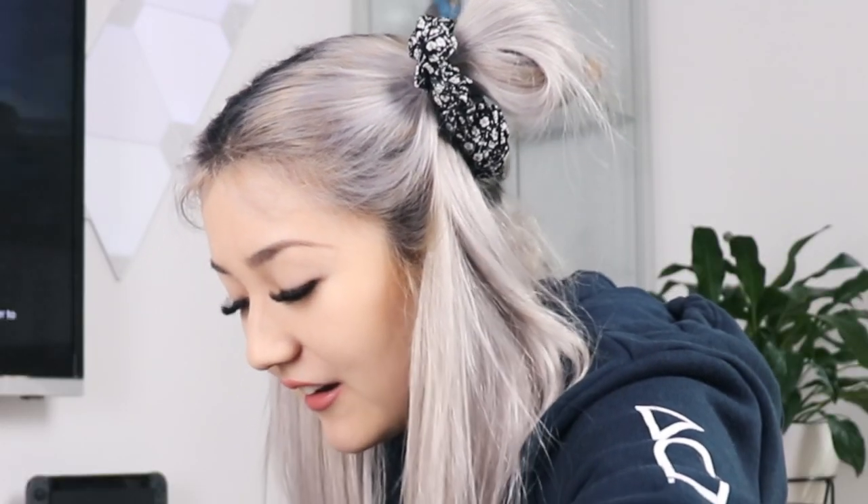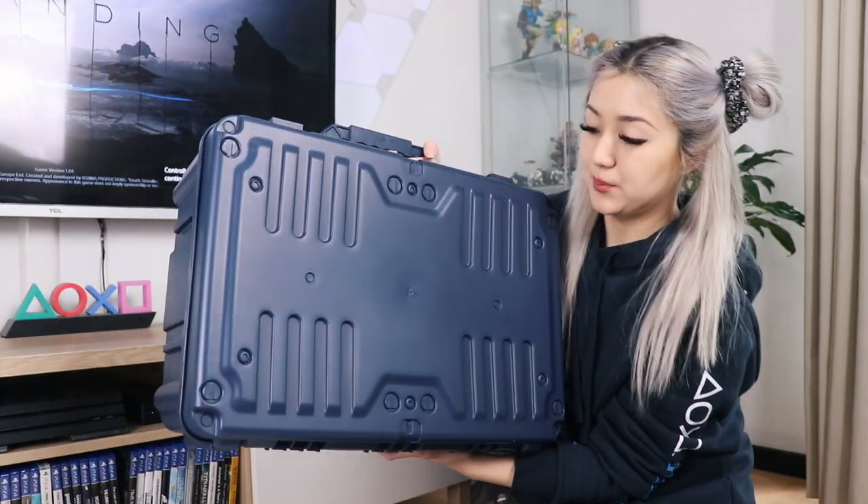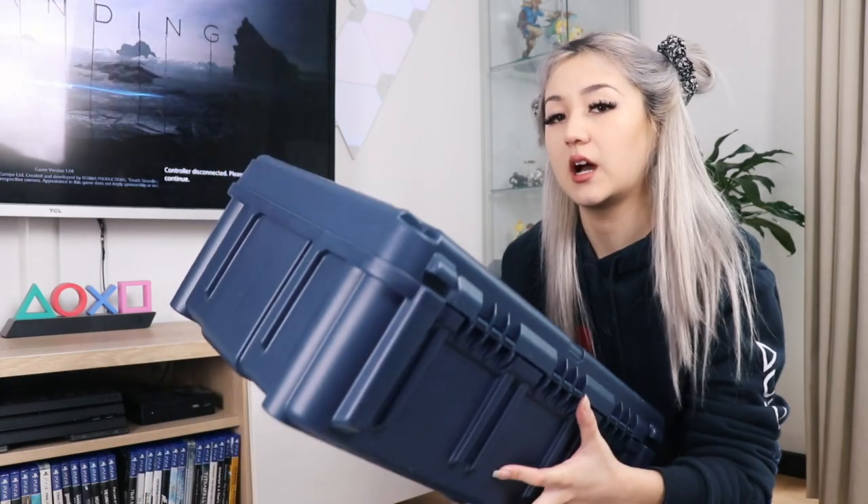Okay, I don't know what to expect. Here we have the Bridges cargo case, and all the contents are inside this. I'm just going to open this up now. I'm going to start off by showing you the most interesting and weird thing that I've ever seen in a Collector's Edition.